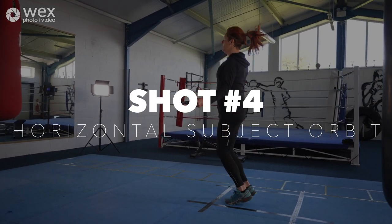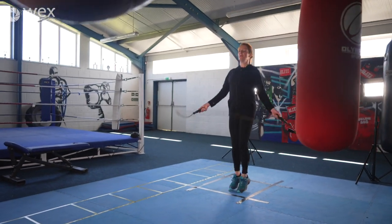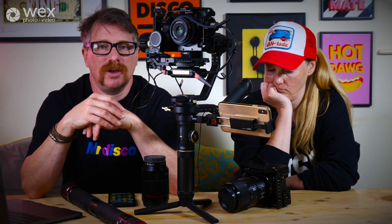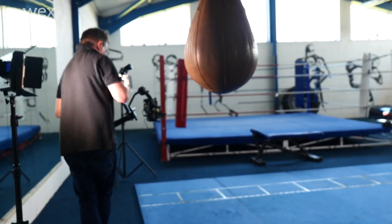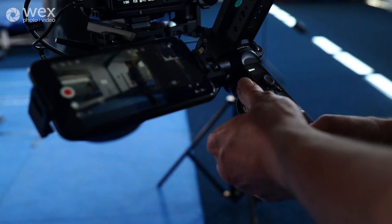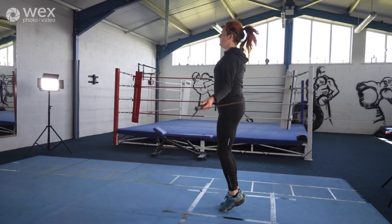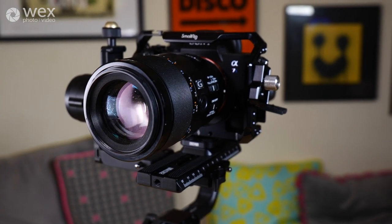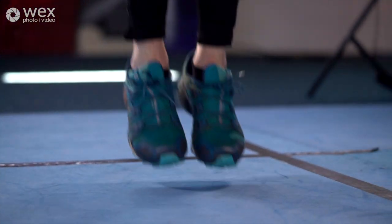The next shot is the horizontal subject orbit — basically like the vertical subject orbit but you're just walking round keeping the same distance from your subject using your ninja walk. You could use the subject tracking feature to keep the subject locked in the middle of the frame, but we were walking behind punching bags and were worried it might knock the tracking off, so we opted for manual focus and just maintained our distance from the subject. After that we switched the lens from a 24mm to a 90mm — a bigger, heavier lens that required rebalancing the gimbal — and got a much tighter shot of the subject's feet as the skipping rope went underneath, giving us something to cut to from the wide shot.